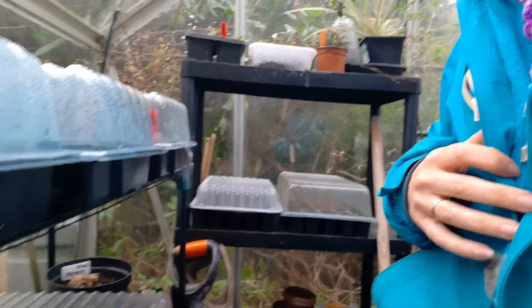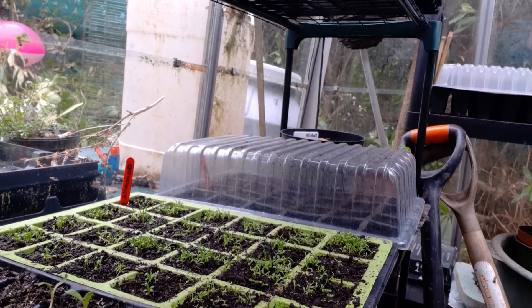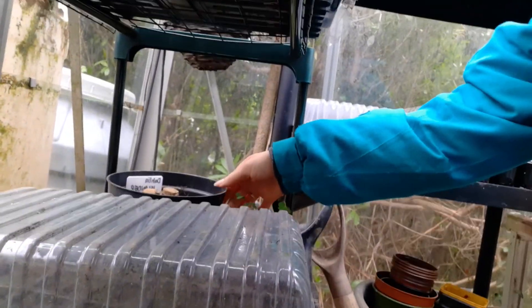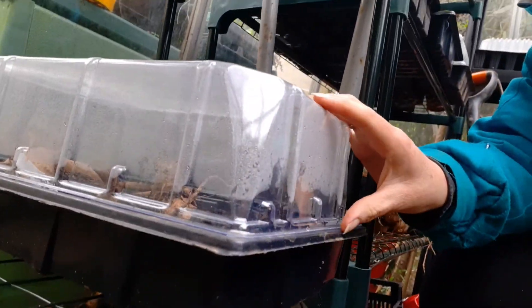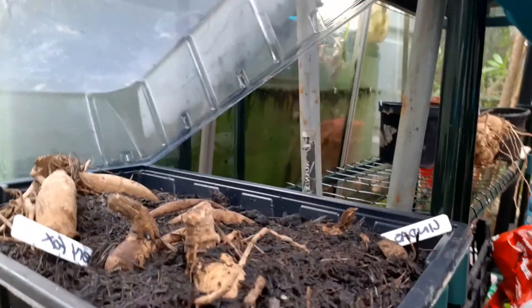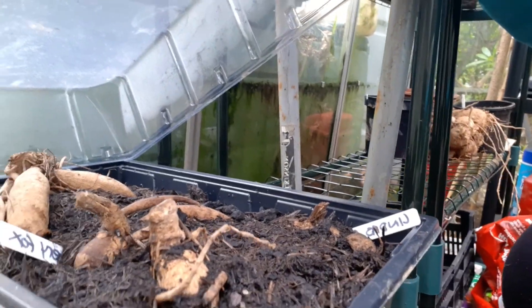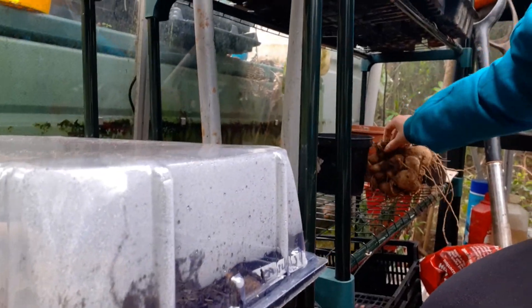I've also got some calendula, some phlox, and I've started doing my dahlias — I've got some there and some in here. I've got four in there that I've chosen to take cuttings from.